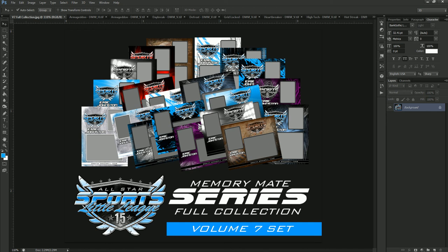Hello and welcome to another online tutorial and new product review from Spotlight Photographics. My name is Sean DeMint and you can find all of these templates on PhotoSolutionsMarket.com. Today we're going to be talking about the new Memory Mate Collection Volume 7 set. So let's get started.